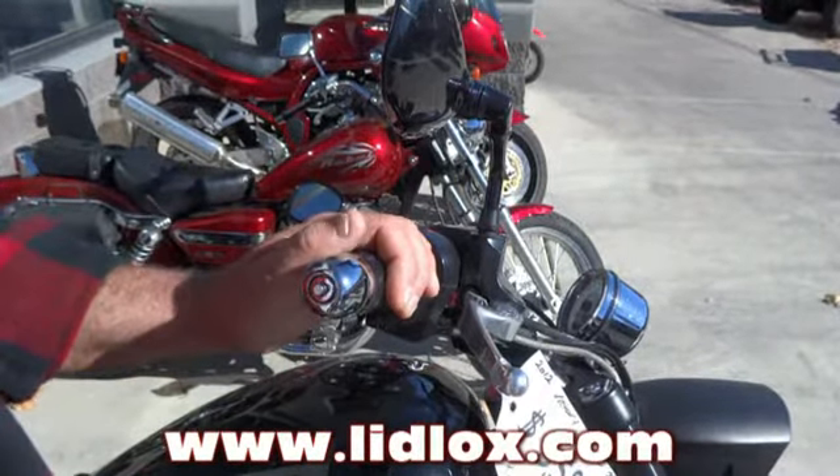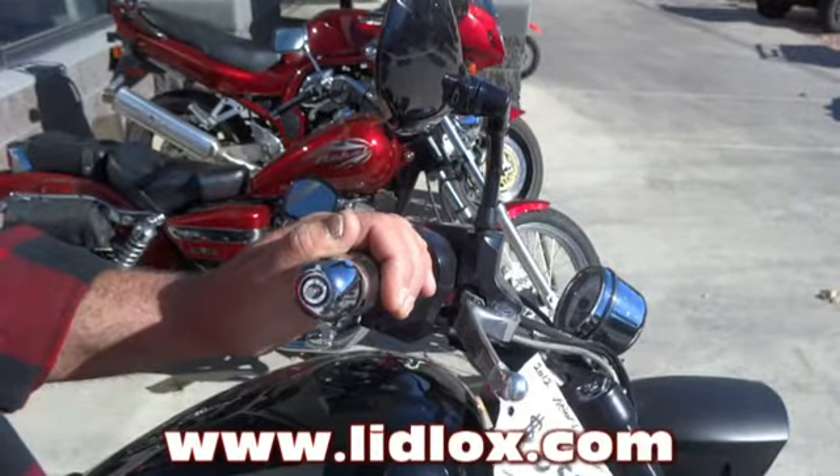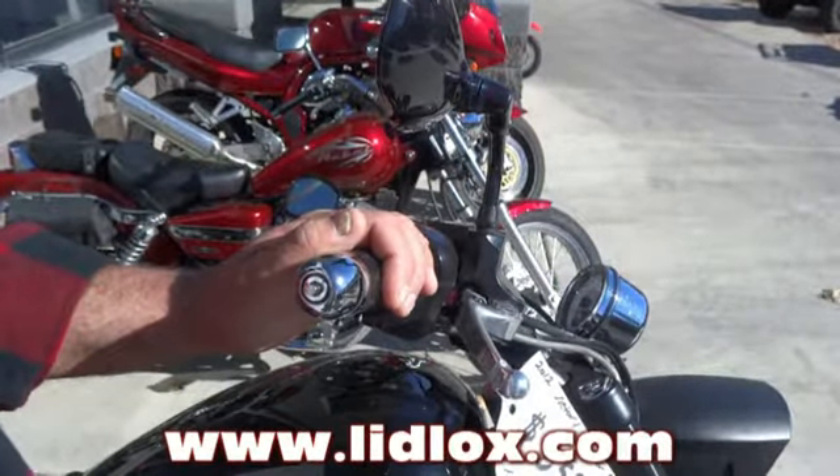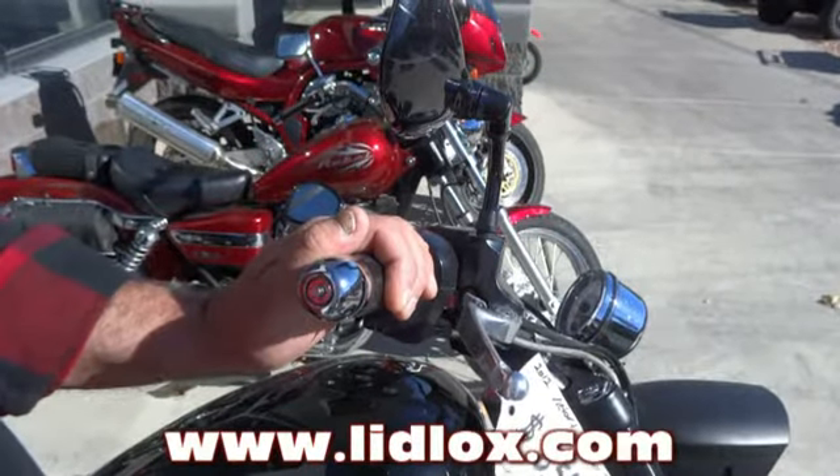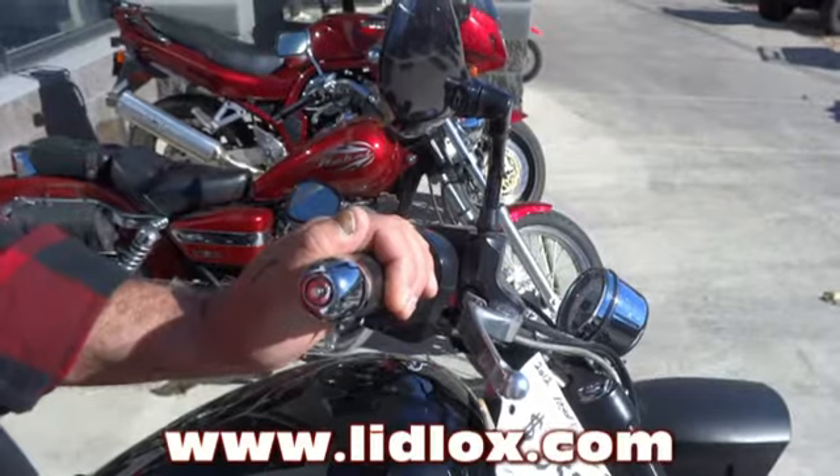My website is www.lidlocks.com — L-I-D-L-O-X — and my email is matt@lidlocks.com. If you have any fitment questions or any questions whatsoever, just email me. Thanks for watching.